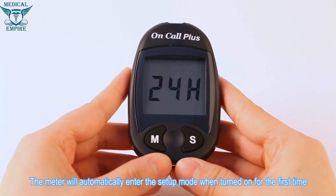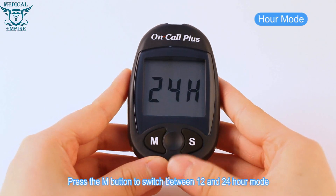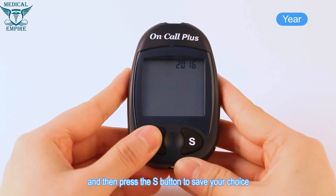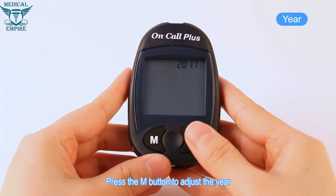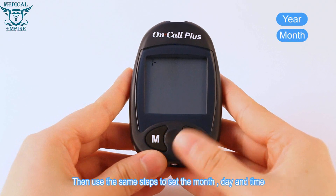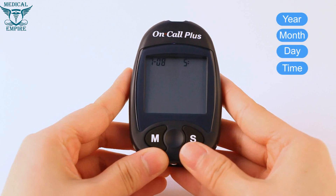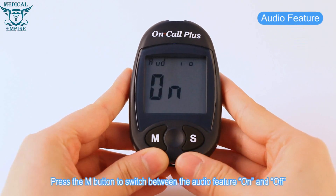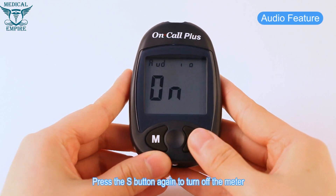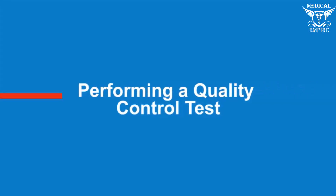Meter setup: before testing, press the S button to enter the meter setup mode. The meter will automatically enter setup mode when turned on for the first time. Press the M button to switch between 12 and 24-hour mode, then press S to save. Use the M button to adjust the year, month, day, and time, pressing S to save each choice. Press the M button to switch the audio feature on and off, then press S to turn off the meter.